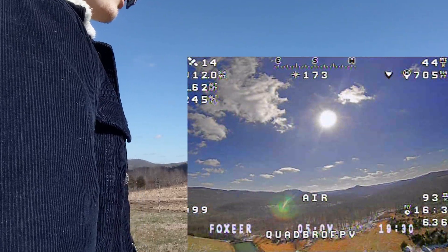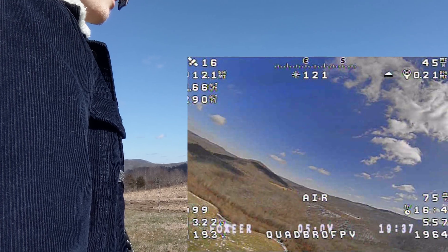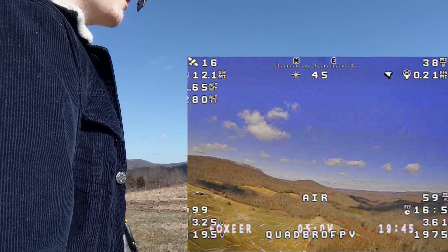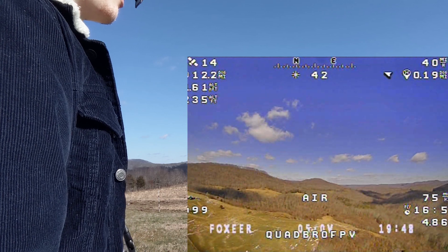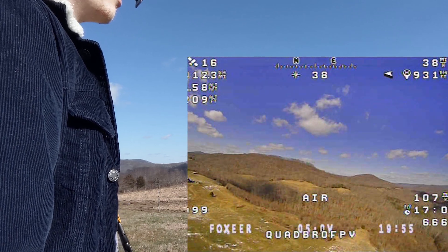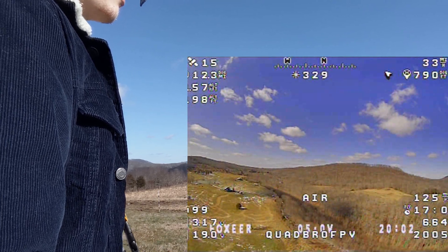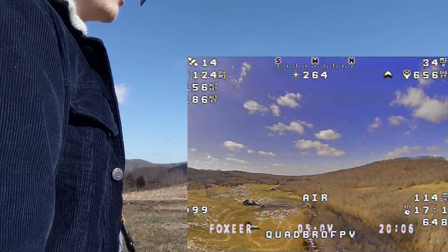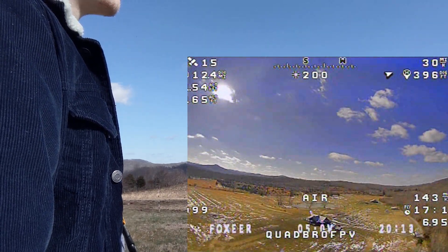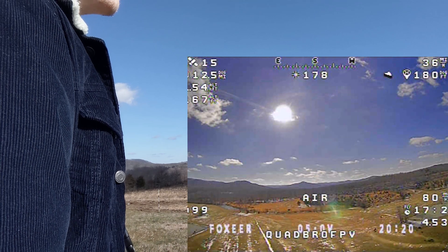We've approached 12 miles and we're only at 3.2 volts per cell. Typically around here is when the battery would start dropping off quite a bit — probably close to about 2.6 to 2.7 volts per cell on a normal pack. So far we're doing pretty good. Once the cells get down to about 2.9 to 2.8 volts per cell, that's when they really start dropping off quickly, and I usually try to land at about 2.6.